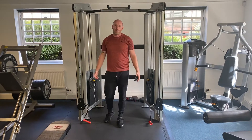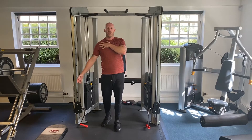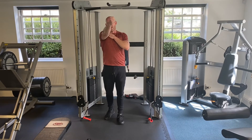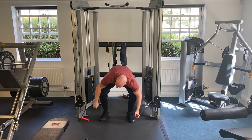Okay guys, so clavicular pec fly. The clavicular pec is the upper portion of the pec. To train it from the lengthened position, we're actually going to come down low and come up and across high, so we can bring those upper portion fibres into a shorter position, which will look like this.